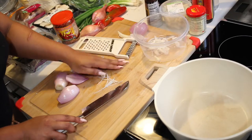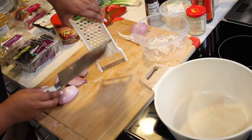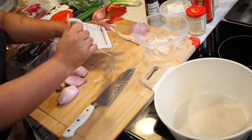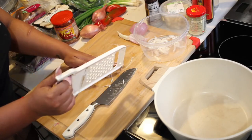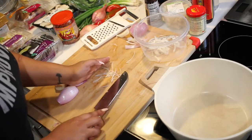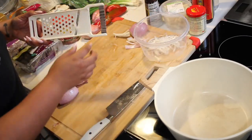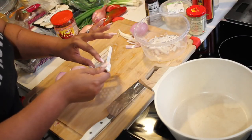I want these nicely thinly sliced, which is why I'm using a slicer like that. It's not just for aesthetics, but it actually just kind of helps you with the taste. We're starting off with shallots. I'm going to be putting a lot of shallots in this dish because I love shallots, but you don't have to use shallots. You could also just use sweet onions, white onions, whatever.